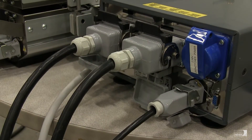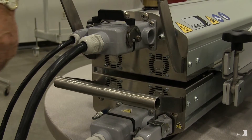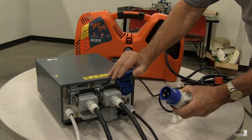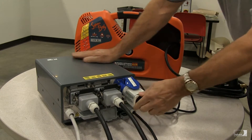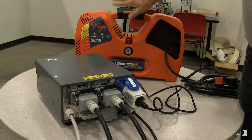Those are all the electrical connections between the control box and the press. Next, we plug the power supply cord from the compressor into the back of the control box. This is 230 volt single phase power, which powers the compressor.